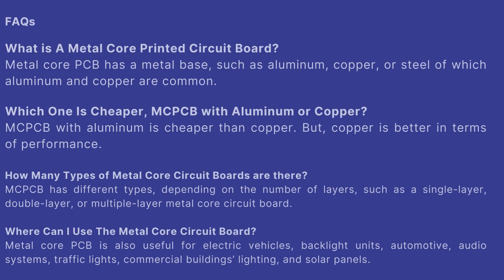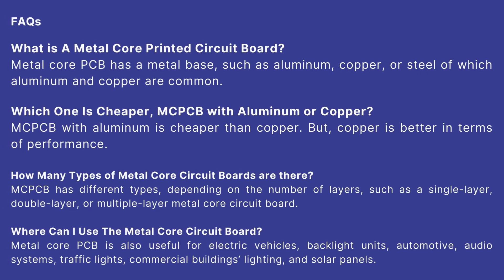FAQs: Metal core PCB has a metal base such as aluminum, copper, or steel, of which aluminum and copper are common. MCPCB with aluminum is cheaper than copper, but copper is better in terms of performance. MCPCB has different types depending on the number of layers, such as single layer, double layer, or multiple layer. Metal core PCB is useful for electric vehicles, backlight units, automotive, audio systems, traffic lights, commercial building lighting, and solar panels.